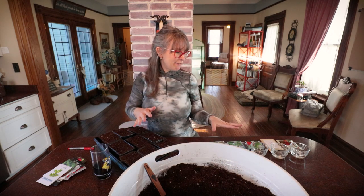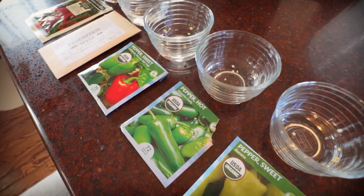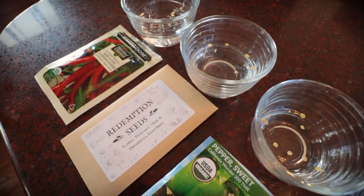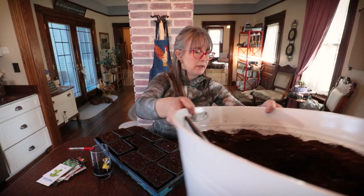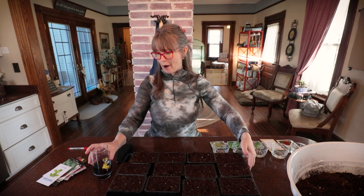I have my peppers soaking - pre-soaking while I tend to getting my tomatoes started. So let those do their thing and we will start our tomatoes.